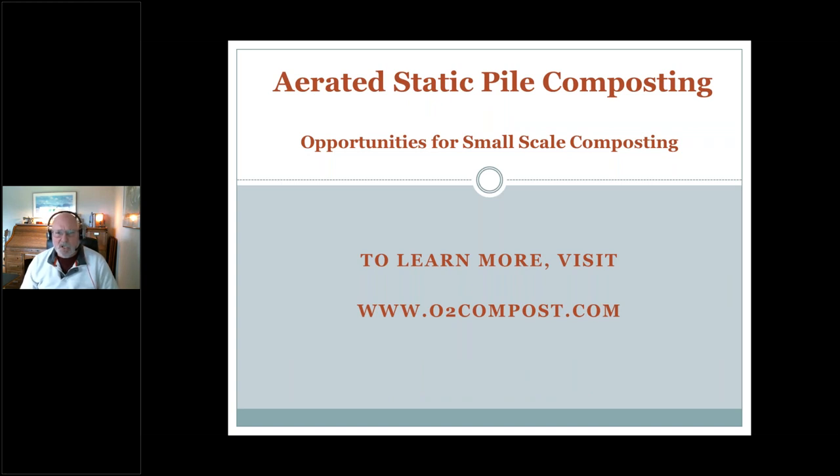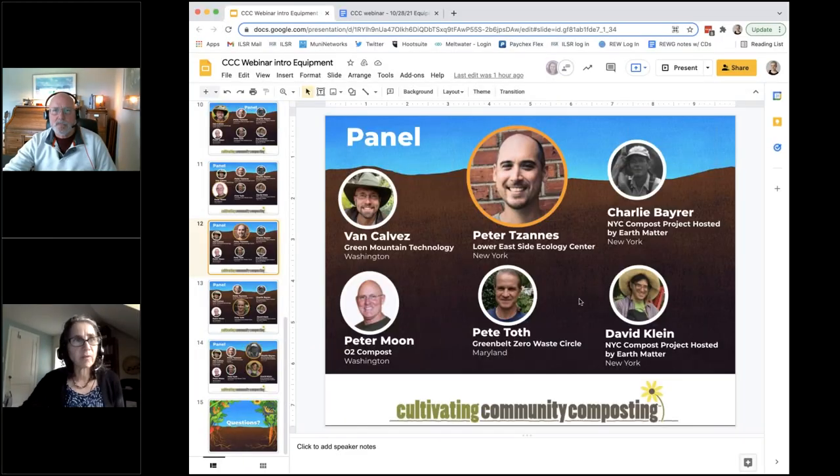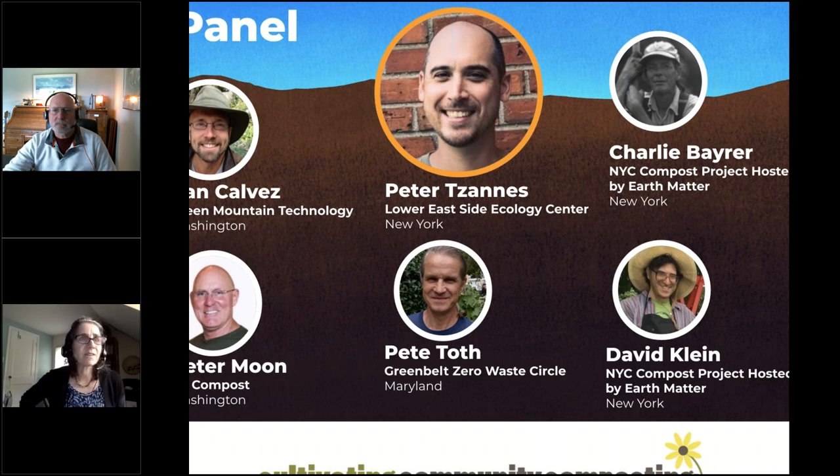That's what I wanted to share with you today. If you'd like to learn more, feel free to go to our website, o2compost.com. Thank you very much. We have a lot of Peters today! We're going to hold questions for you, Peter Moon, for the whole panel at the end. Let's move to the next Peter — Peter Janus, who manages the Lower East Side Ecology Center in New York City's hauling and composting operations.